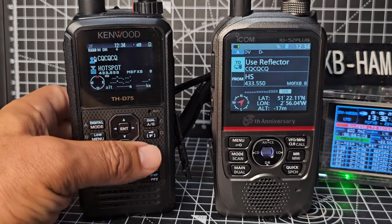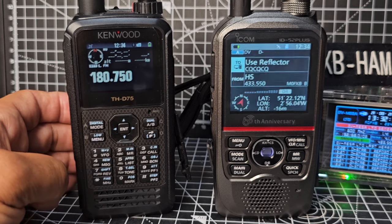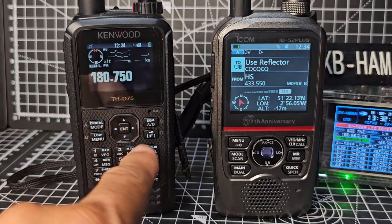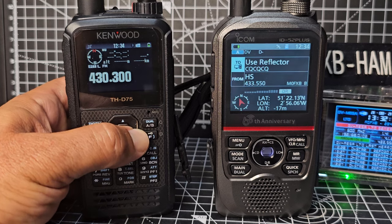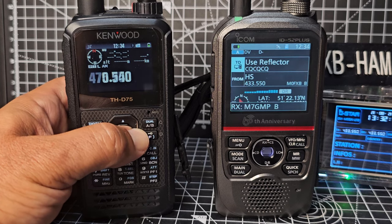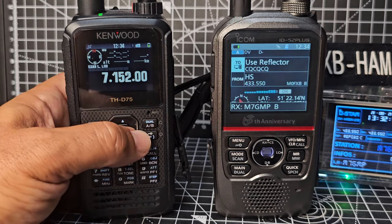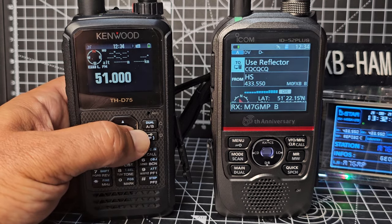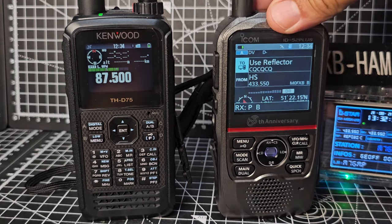If we go back to dual mode and go to the B band in VFO mode, when we cycle through the frequencies with the right-hand arrow, we'll eventually get to HF. You cannot listen to HF bands on the 52.